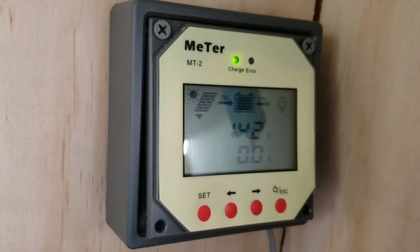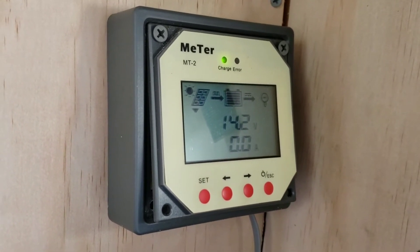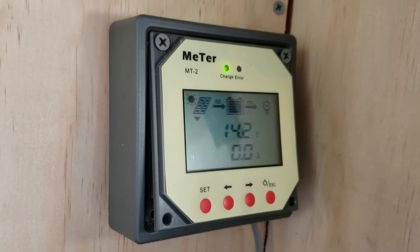And then I have the meter — it tells me everything it's doing. Like right now, it's putting out 14.2 volts and the batteries are fully charged.